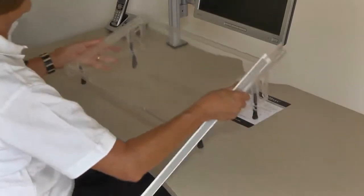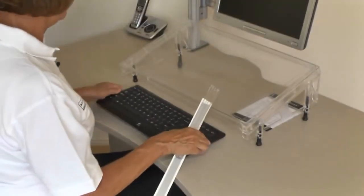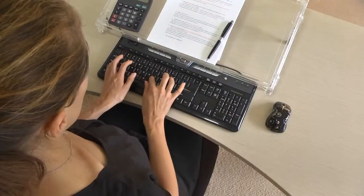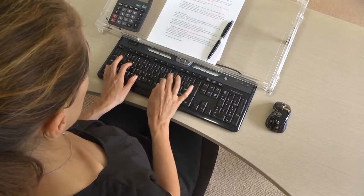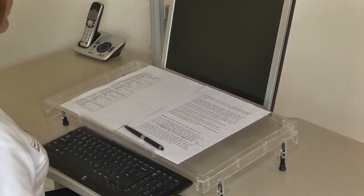Turn the platform the right way up and place over the rear of the keyboard. Adjust the height of the legs so that you can get your fingers beneath the front edge of the platform to reach the function keys, and so the platform slope suits your work.